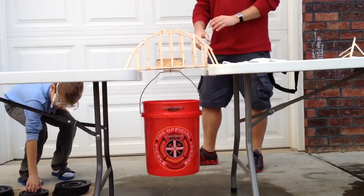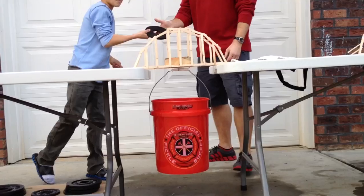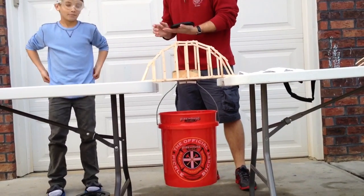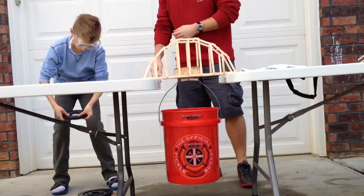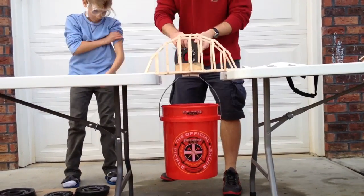Who else feels like going to a pirate hostel when this is done? Me! Is it just me? Or is it the bucket? We'll go straight to 30.